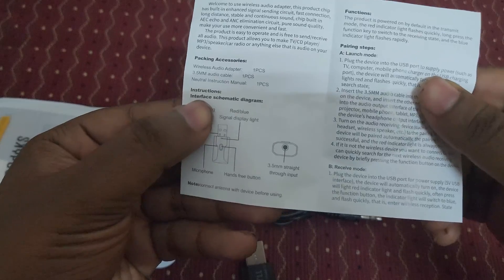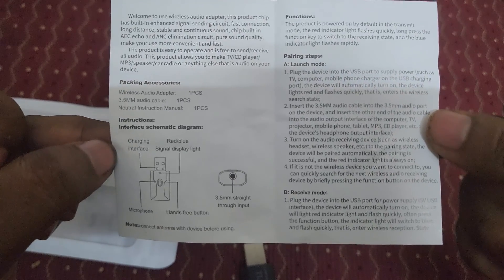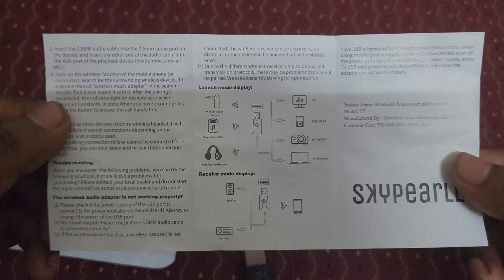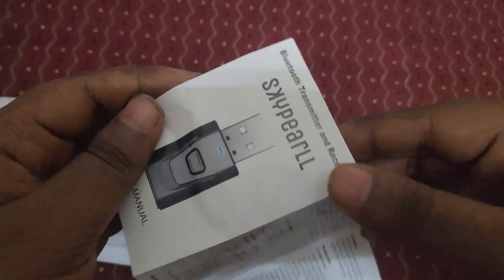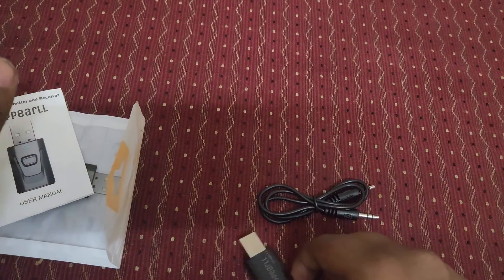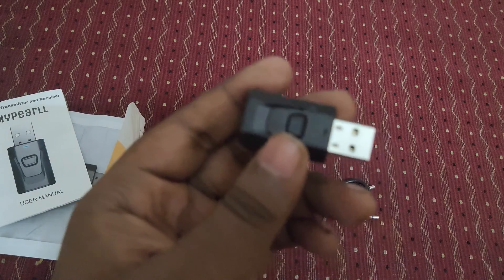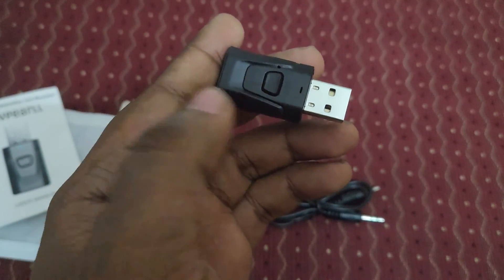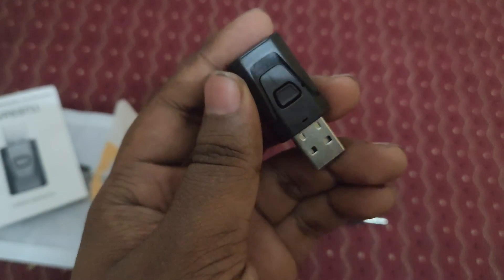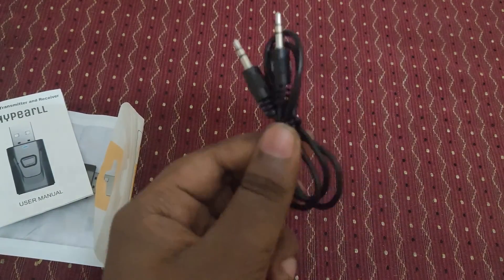There are pairing steps included — if you need to read them, just pause the video. You can see this is a Skyper Bluetooth device that supports both transmitter and receiver modes. Here you can see the switch to change to different modes. If you need transmitter mode, you can switch it, and by clicking that button again it will automatically reverse into receiver mode.